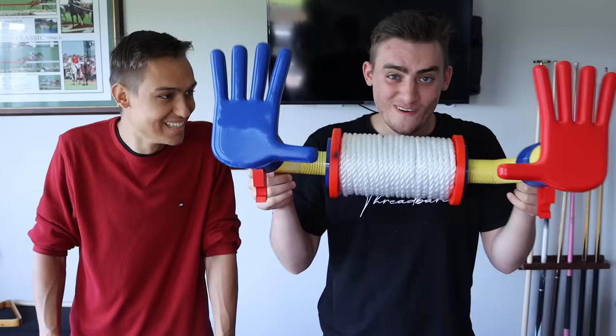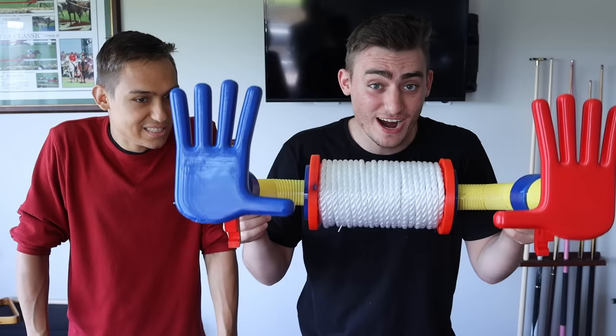Also guys, if you subscribe right now and smash the like on this video, you have a chance to win this Grab Pack. So make sure you do that.